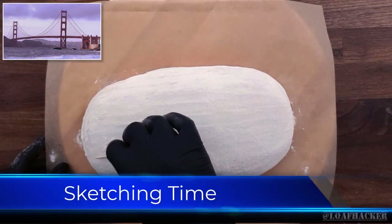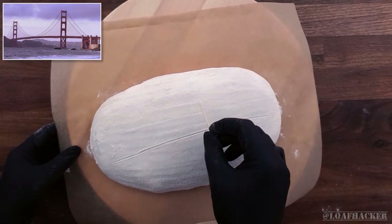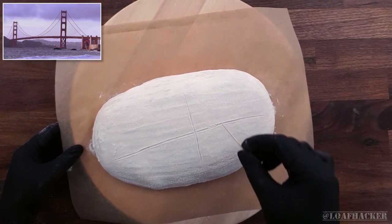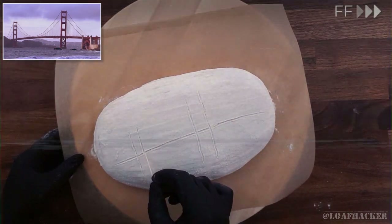After dusting your loaf with a mix of rice flour and plain flour, you want to start out by sketching the design with a toothpick. The huge benefit here is that if you make a mistake, you can just wipe away the line and try again. It's a bit of a long pattern, so we'll just enjoy the music as we fast forward our way through the rest of this sketching phase.